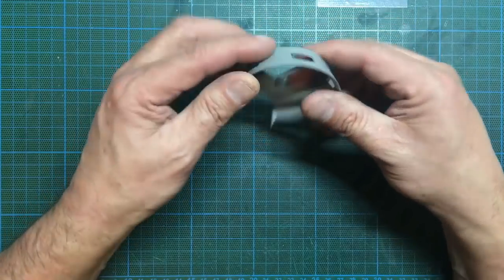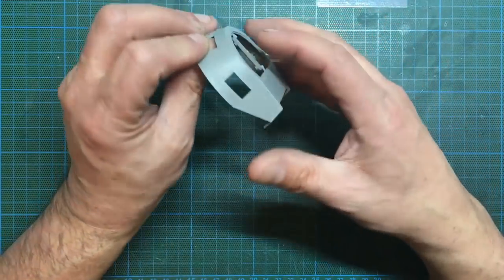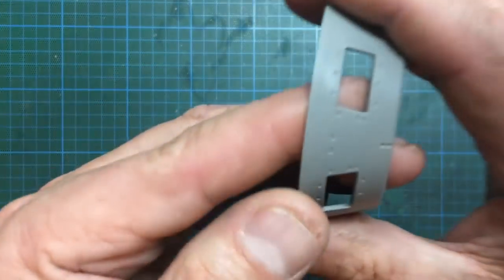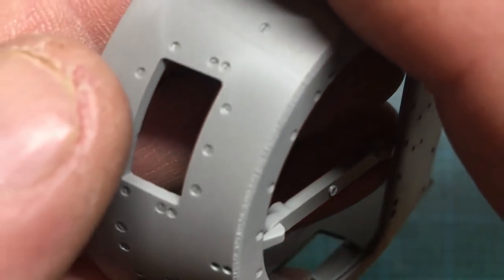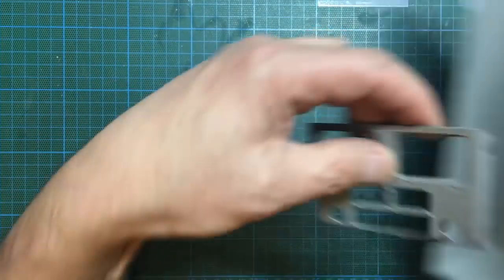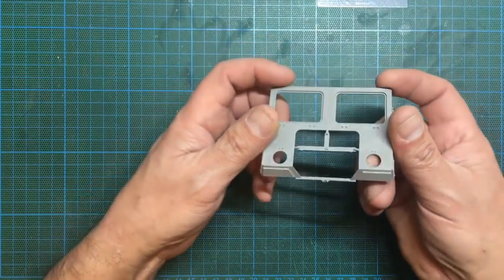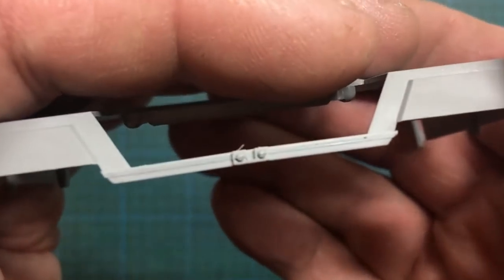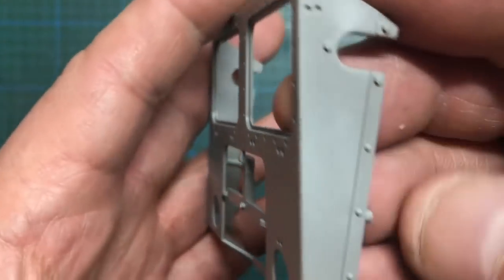Then we've got the actual turret — the sprue connection points don't go up onto the edge, so it seems they've finally started listening. There is some slight sinkage in one spot; a perfectionist could sand that away. The screw detail in there is exquisite — really really nice — and some nice weld detail around the sides. We've got the engine cover part, and a 2019 date on the sprue. The screw detail on the back edge is going to look fantastic under a wash.